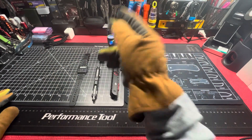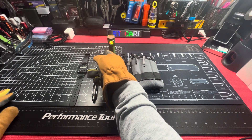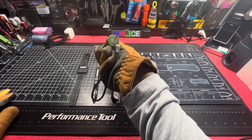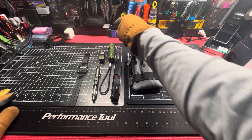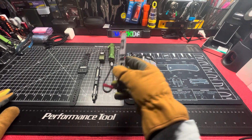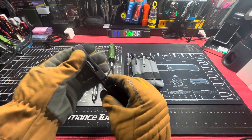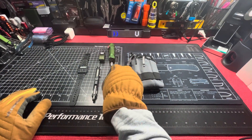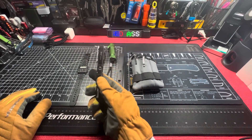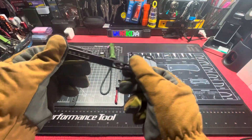We got the O-Light O-Clip, the Emisar D4 V2 with the 18650 battery tube, Swiss Tech Tac Stock multi-tool — ratchet, pliers, all that good stuff. And then tomorrow I'll be rocking the Wuben Gecko E61 pen.